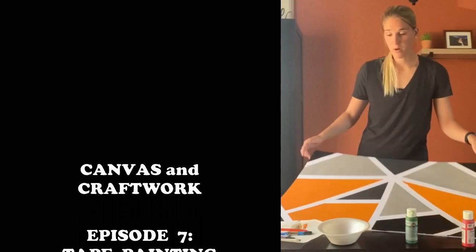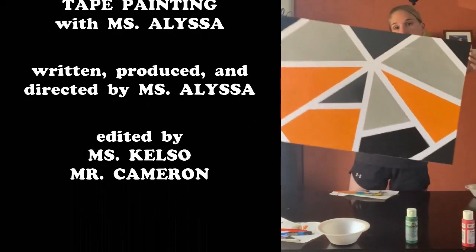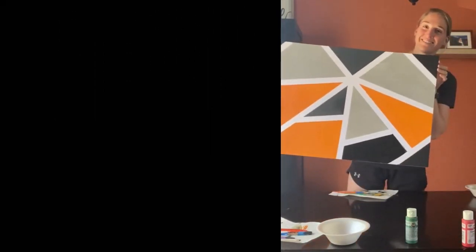And this is the final product. Take the tape off — it's a cool little design. However you put your tape on, it's all going to be white underneath it because you're not painting on it. And this is what it looks like. Have fun!